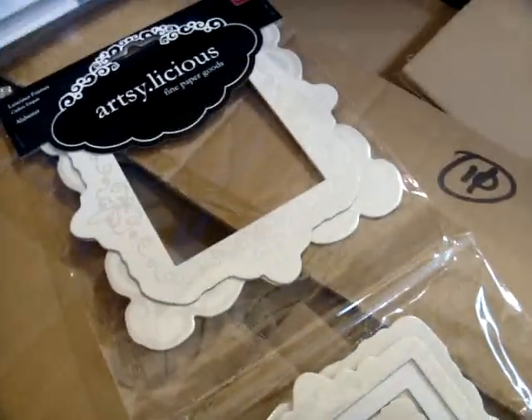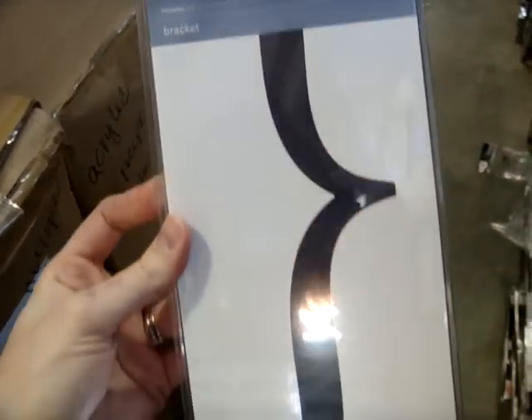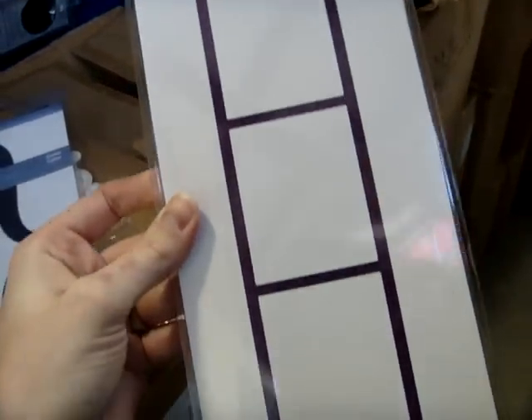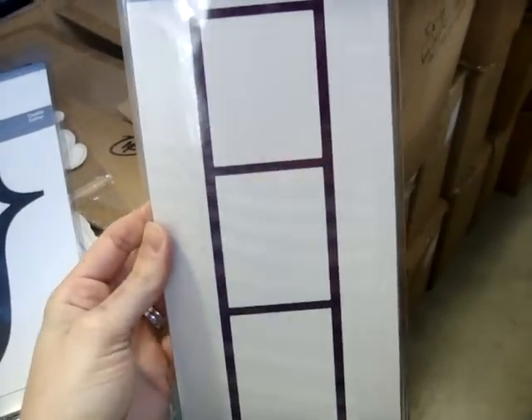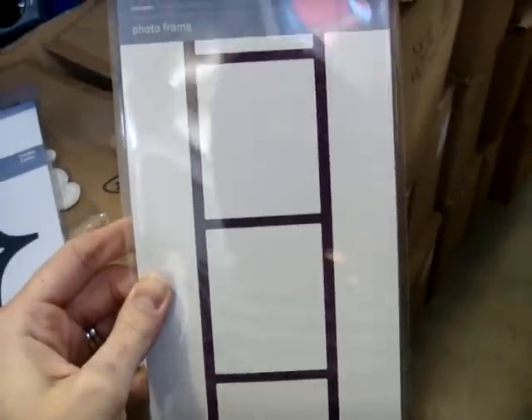I also want to show you some new designs that just came in from Quick Cuts. This is their Bracket Cookie Cutter. It is a 12-inch border — love this, this is awesome. Another of their designs is the PhotoFrame, so kind of like a negative strip. You run it through your machine with some black cardstock and it's going to instantly look like negatives, and then put your photos or embellishments inside.